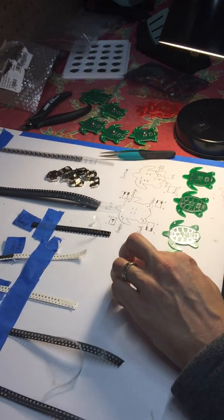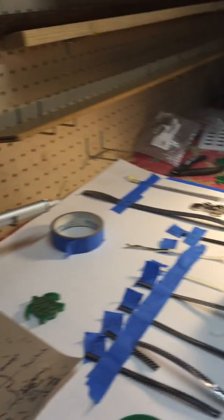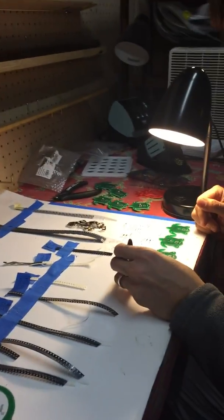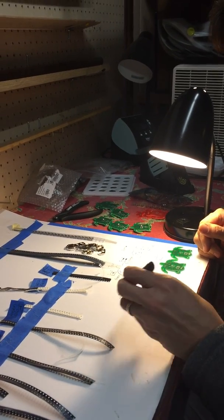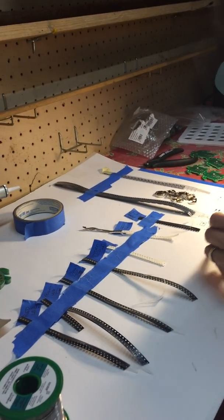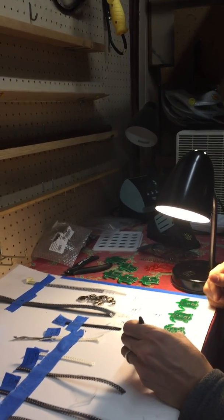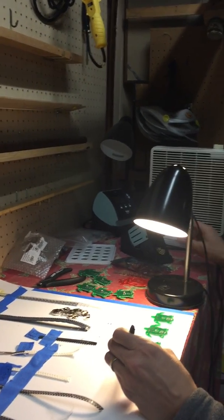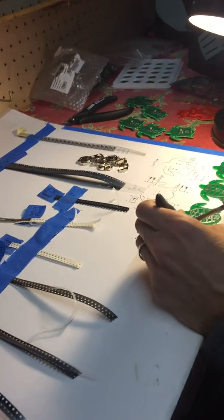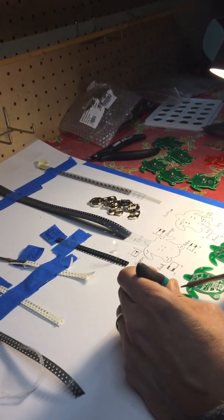This is the soldering station, and we keep the parts organized in order of assembly. The work area is clear for placement of the printed circuit boards and the specific component being worked on. The surface is a smooth poster board illuminated by a lamp, and it has ventilation with a fan to remove smoke generated from the flux core solder while we solder.